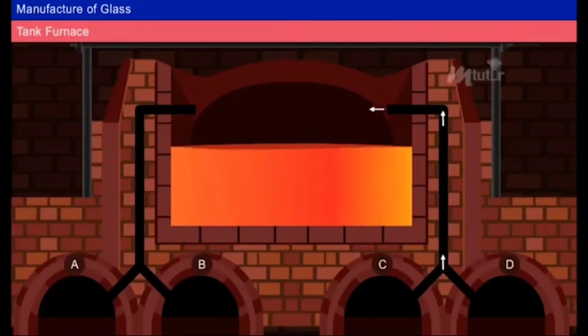After the gases are reversed, the fuel gas and air mixture is allowed to enter through C and D. The waste gases now escape from A and B. In this way, the heat from the escaping gases is utilized.